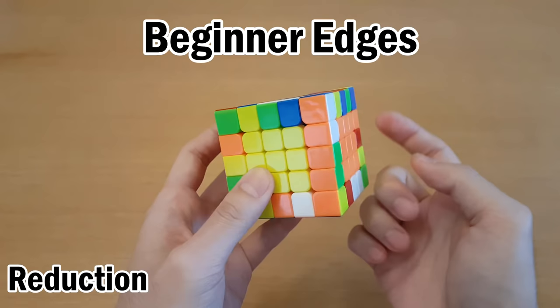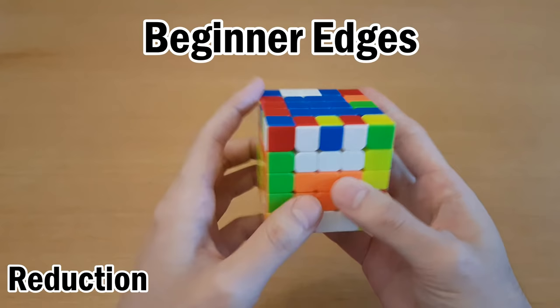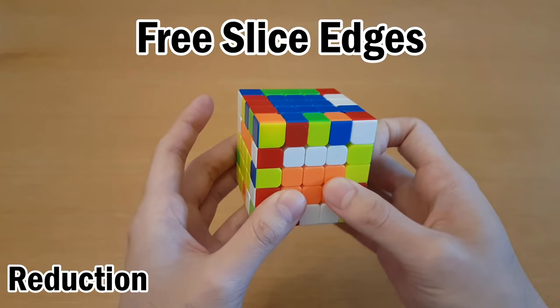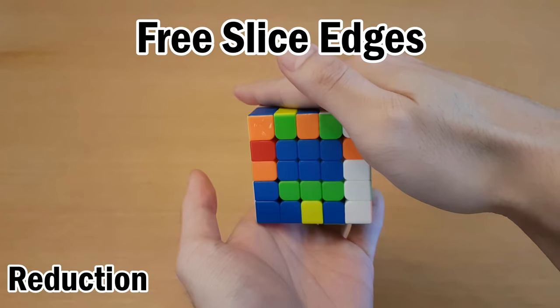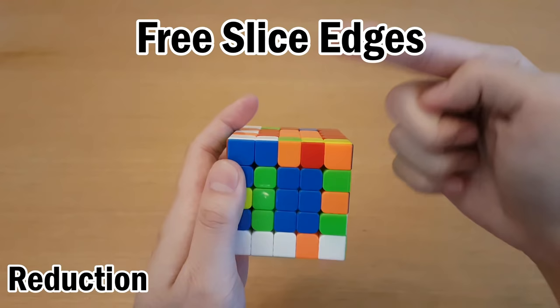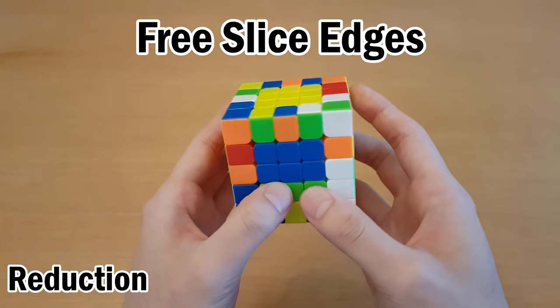Next, you pair up all the edge pieces, and this is where in the Beginner method you would find your pieces, put them together, replace it with an unsolved one, and then fix all the centers. But in the better edge pairing method called Free Slice, we don't fix the centers and just keep going. During the Free Slice stage, you have to get pieces across from each other without messing up the centers ever, which means the top and bottom have to always be the centers. You can never hold it so that the centers are messed up vertically.